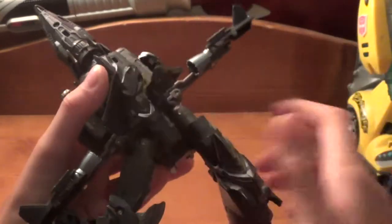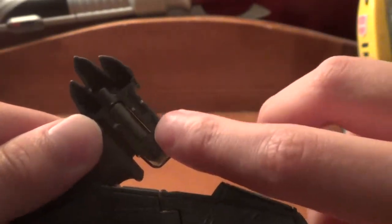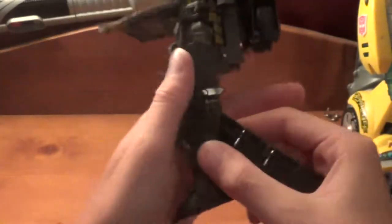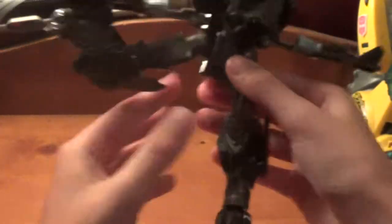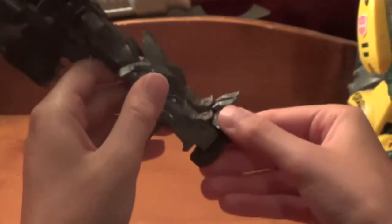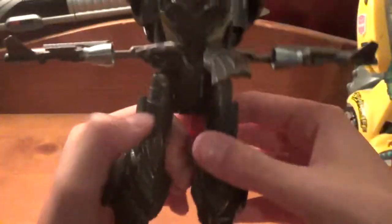Now we can rotate him and work on his legs. You want to rotate at the thigh swivel, bring that leg down, straighten it out. You want to untab his foot - this tab goes right there. Then you want to rotate his foot and wrap this whole piece around him, and this tab will go into that slot right there. There you got one leg all done. Do the same thing on the other side: rotate, bring that down, untab the foot, rotate it, wrap this around, and tab it in just like that.